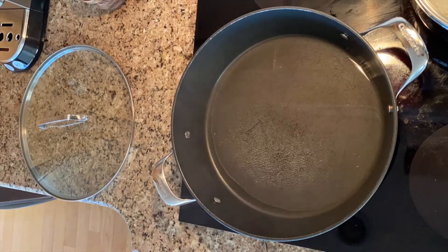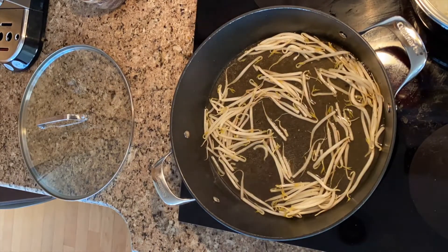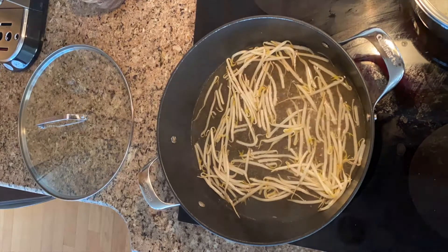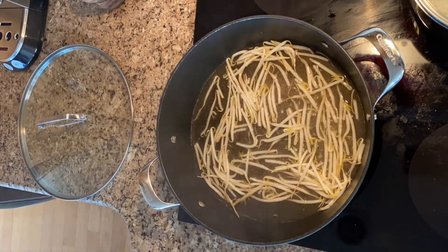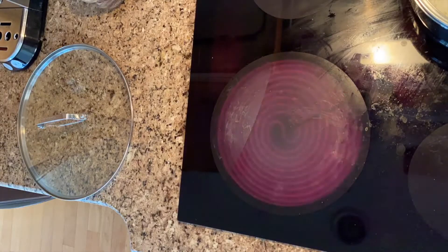Start by cooking the bean sprouts in a large deep pan. Add one cup of water and bring to a boil. Add the bean sprouts for one to two minutes, stirring, and then remove and drain. Place them in cold water to stop from cooking, then drain again. Place aside in a bowl and add the sesame oil and salt.